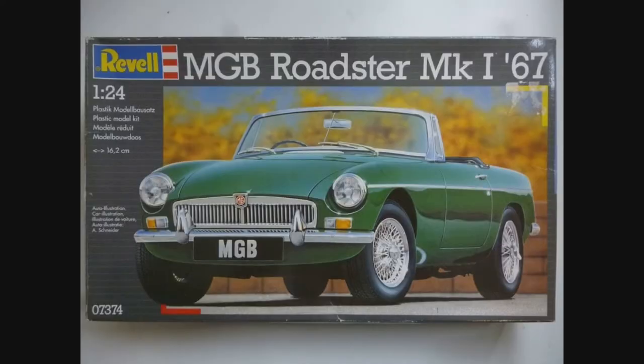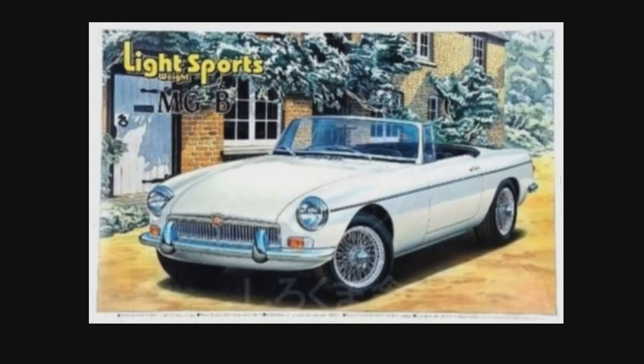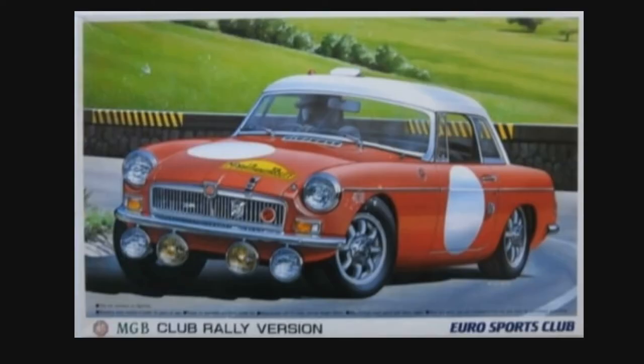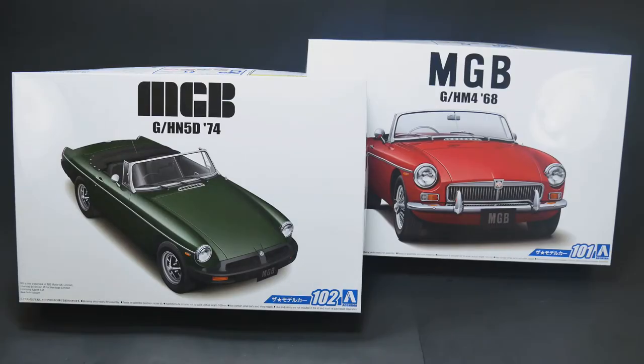Revell, in that same year, re-boxed it. And then in 1996, a race version was released with new parts. And then 1998, I think it was the 68, was reissued in a new box. And then 2000, another race version was reissued, and that also contained new parts. And then the last time we saw the 68 was in 2001, when Aerofix re-boxed it and re-issued it under their branding.